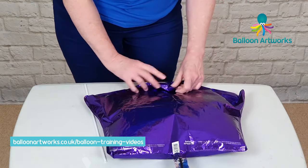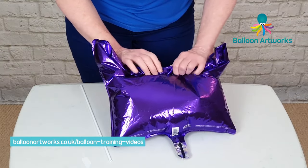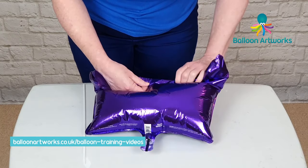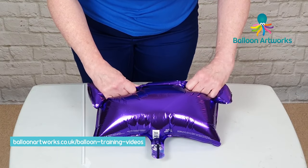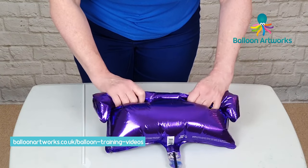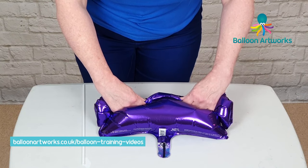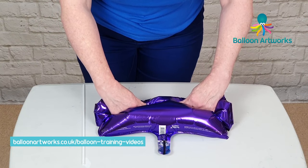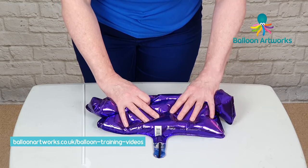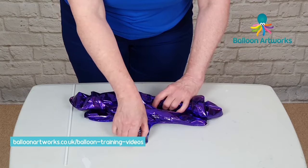When it gets to about this point I start to roll the balloon up, and I just roll as it deflates — so just roll a bit more. Okay, and that's got most of it out.